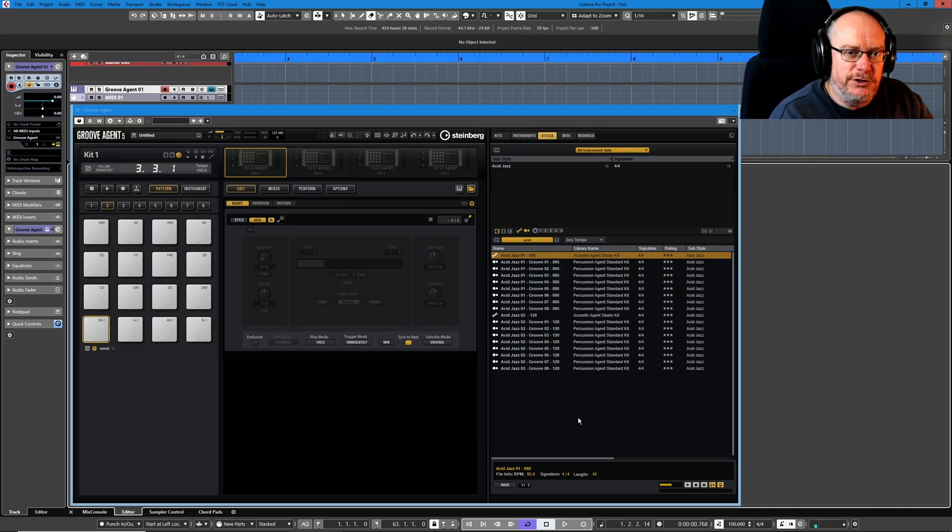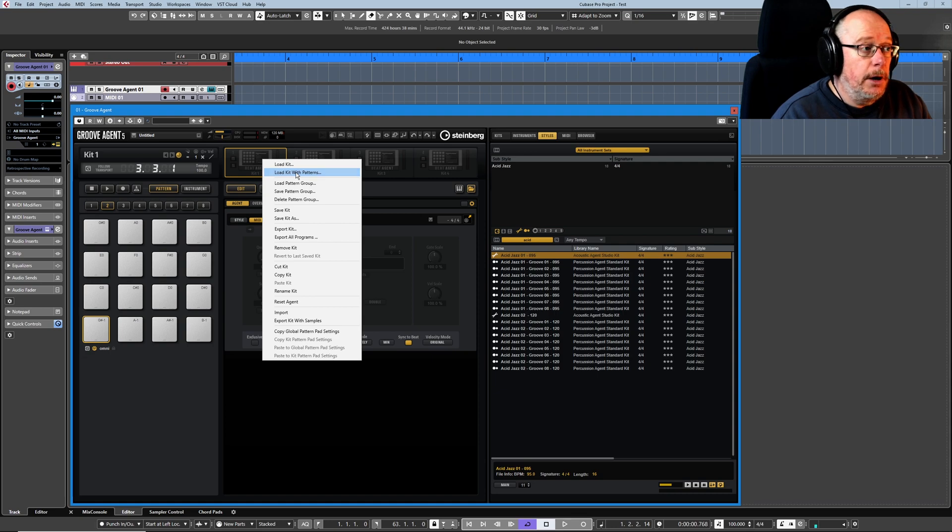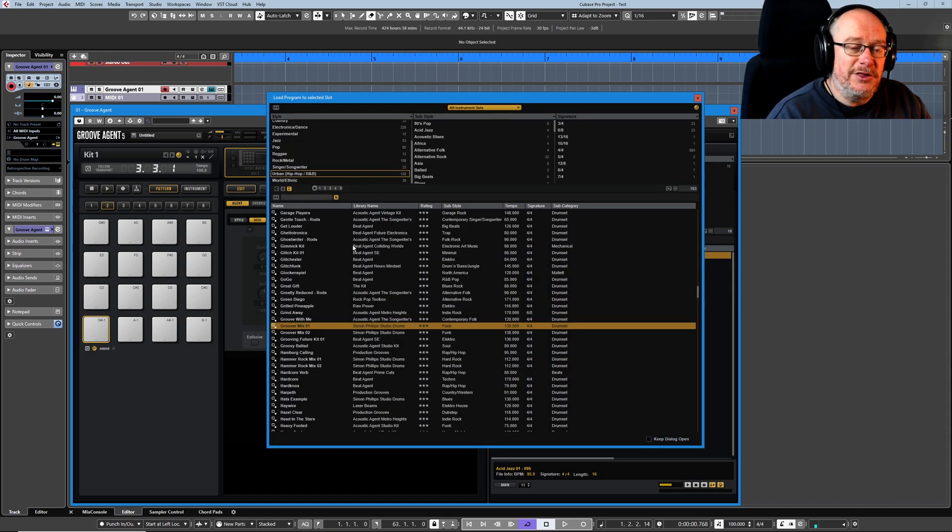Hello, welcome back to the Groove Agent 5 tutorial series. Today we're dealing with jam mode. And just as it says, this is all about performance — this is turning Groove Agent into something that you can jam with. In order to show you jam mode, I need to load a kit that has patterns that are pre-configured to use with this mode.